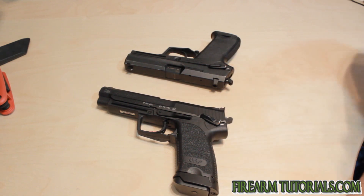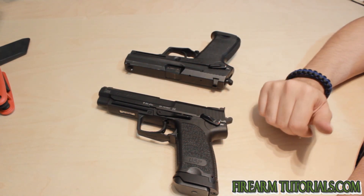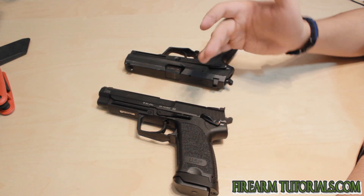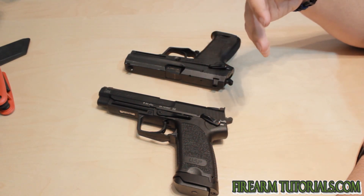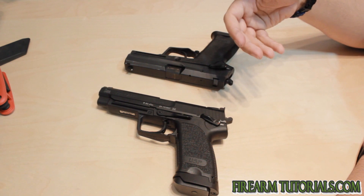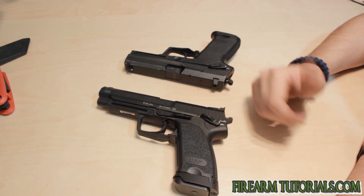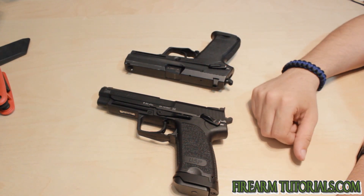Once the gun actually does break, it's nice and crisp. Usually they have shorter resets and a lot of them have an over-travel screw in the back that makes the trigger somewhat adjustable to where you can adjust the length of pull. And some in the rifles, you can adjust the pull weights as well.